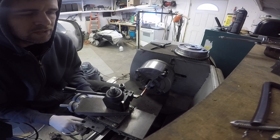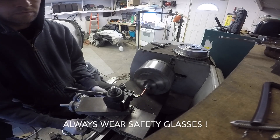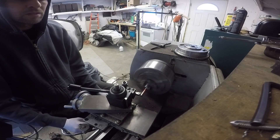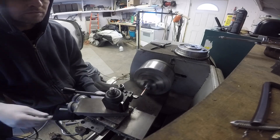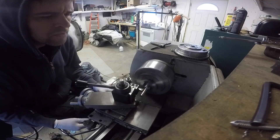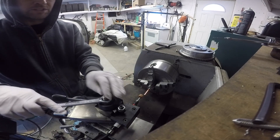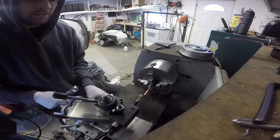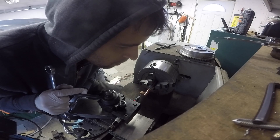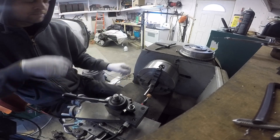So if I dial in a thou I'm probably not really getting a thou cut. Well, guess what idea I just had. I've been doing a bunch of grinding on my chuck and it just dawned on me that I could grind this workpiece, and that would eliminate at least some of the difficulty I would have with flex issues. I've never done this before, so I have no idea what is going to happen.